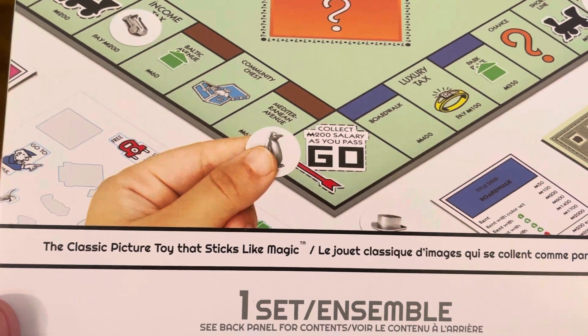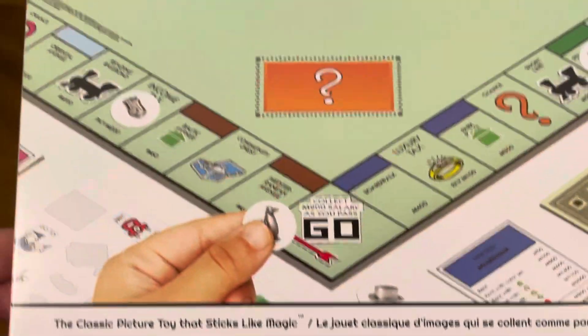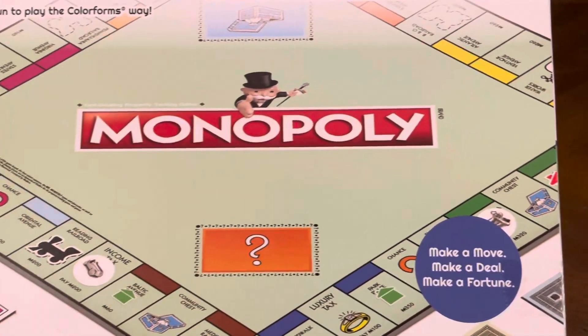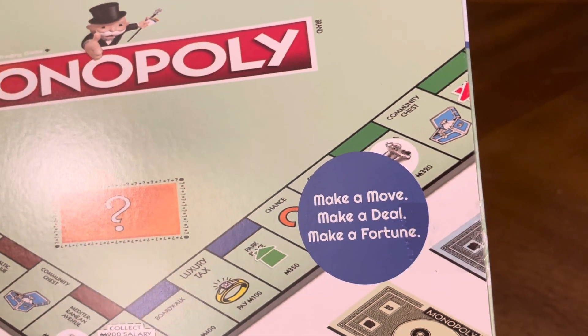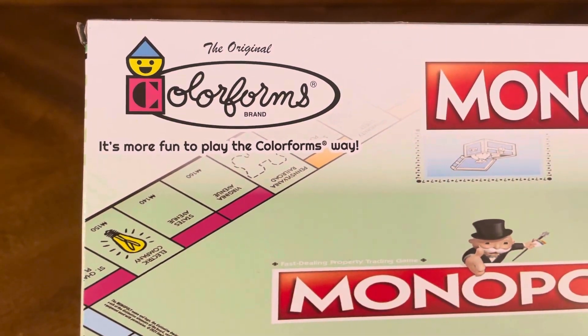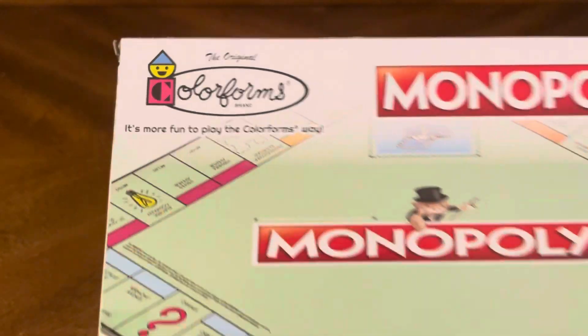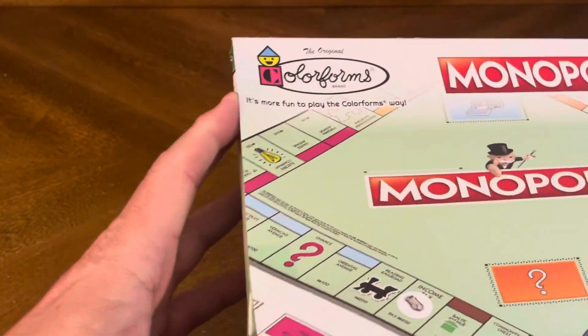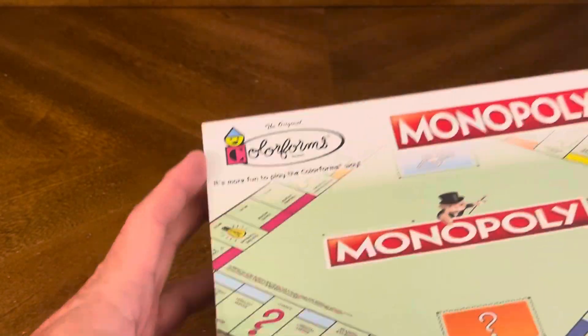It's the classic picture toy that sticks like magic. I'm going to flip this over and see if we've got some information. Make a move, make a deal, make a fortune. And it's by Colorforms — it's more fun to play the Colorforms way.